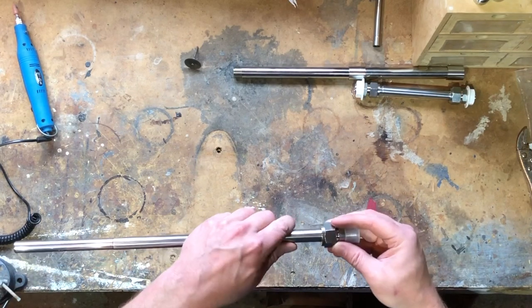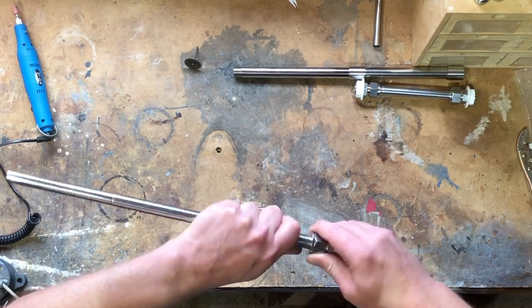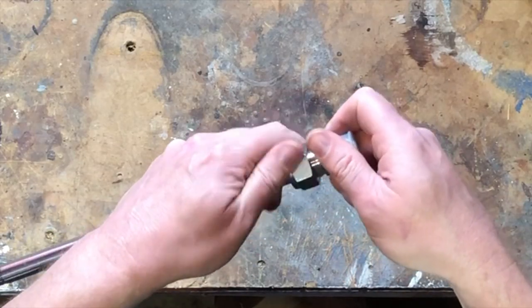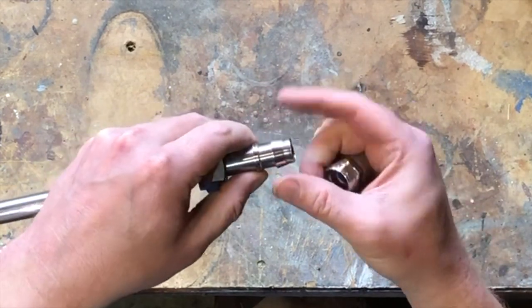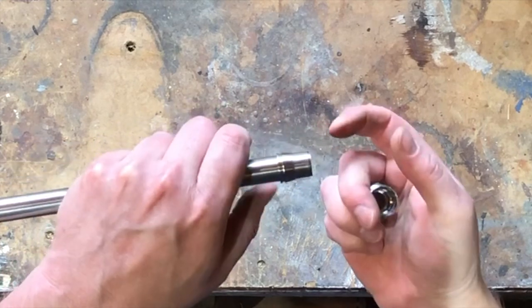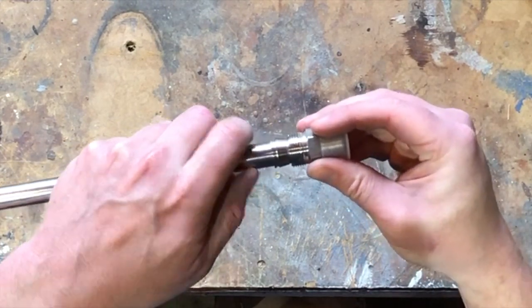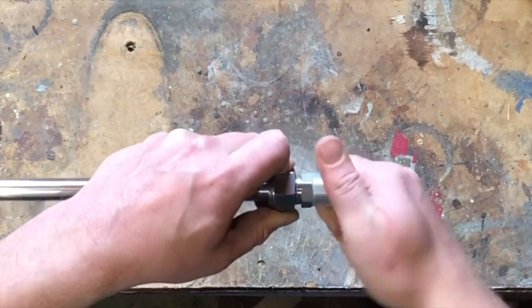From here it's pretty simple. We select the correct fitting — the 16mm — and slide it onto the fitting and down. There are a couple of pieces located inside: you have the olive and then the piece that sits behind it, which just pushes it down. Make sure that's located all the way down to the bottom and get that done up tight.